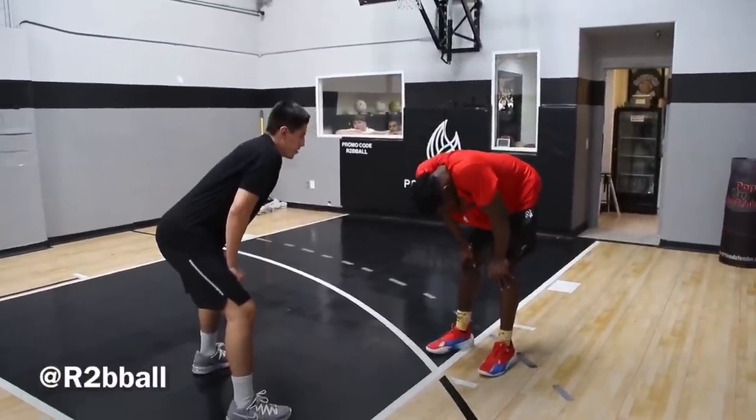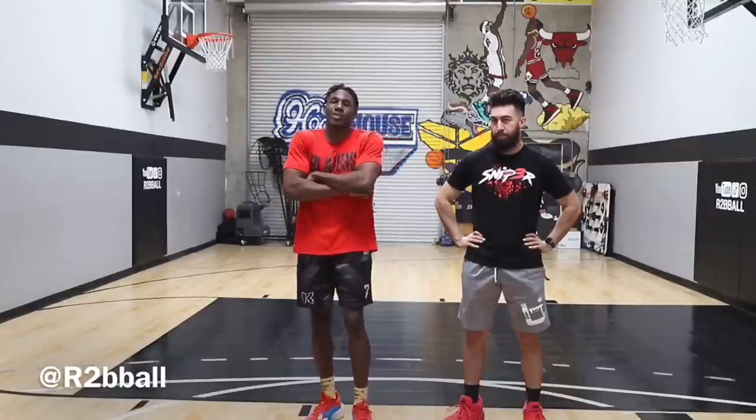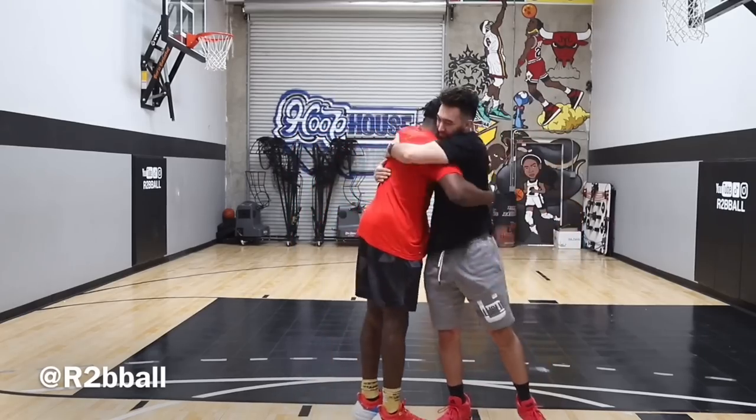Big shout out to Ryan and the Hoop Pals for having me. You guys take all those tips to the gym and I'm sure you'll be jumping high and dunking in no time. Appreciate you!